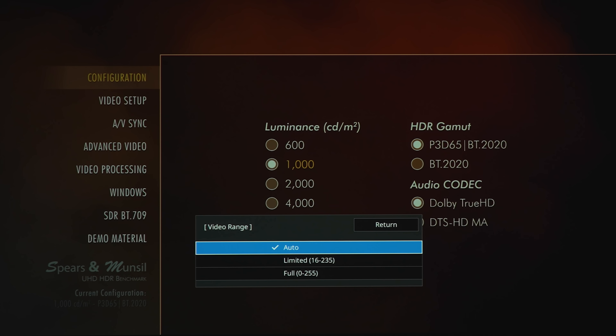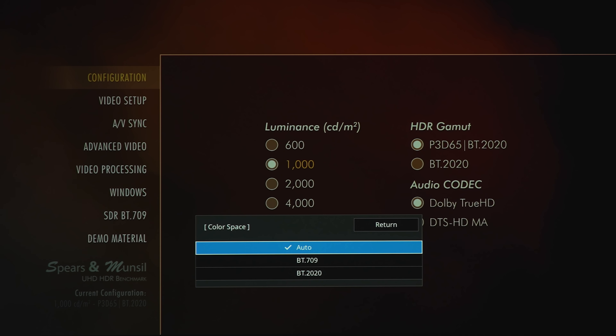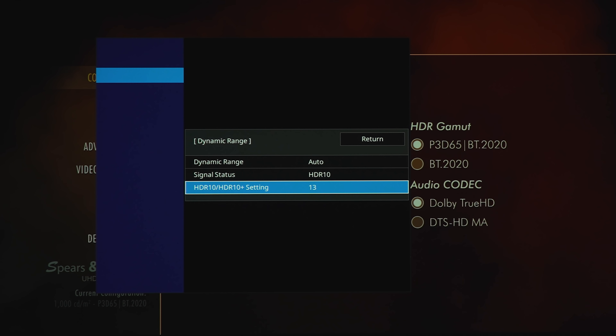For signal I/O, we've got signal format — you can choose between limited, full, or auto. There are overscan options, color space options — auto, 709, or 2020 — and under dynamic range you can select SDR, HDR10/HDR10+, or HLG. This shows the incoming signal, which is HDR10 right now.